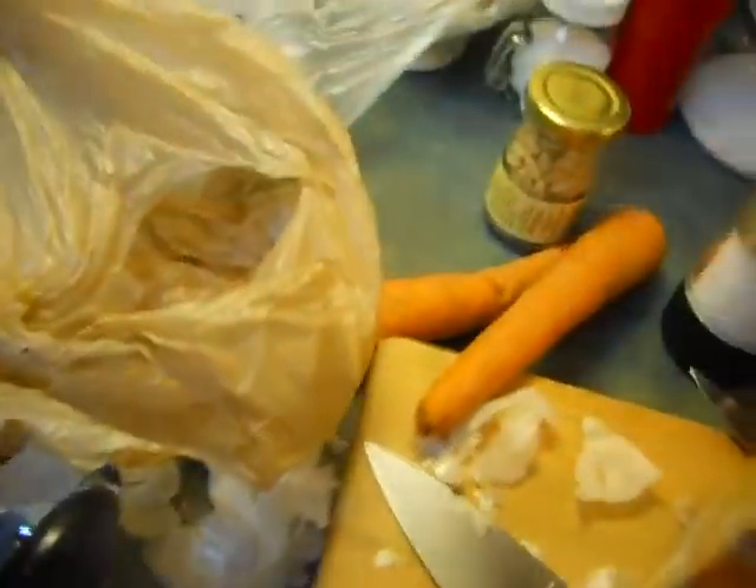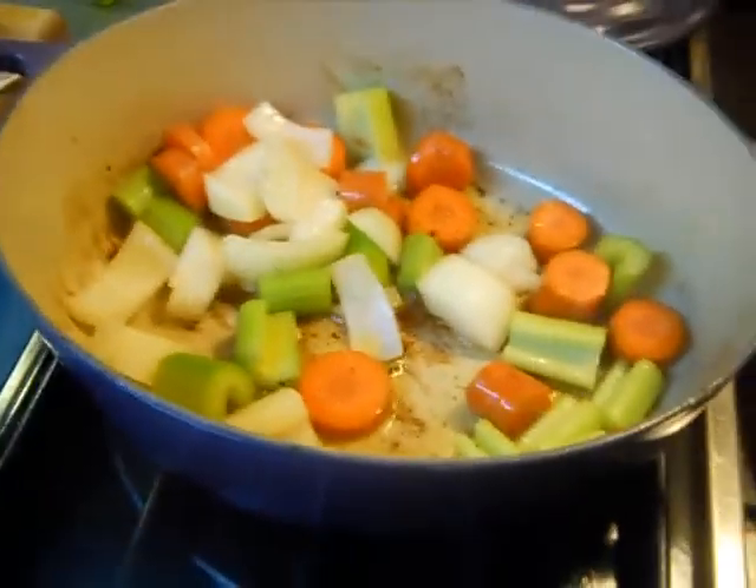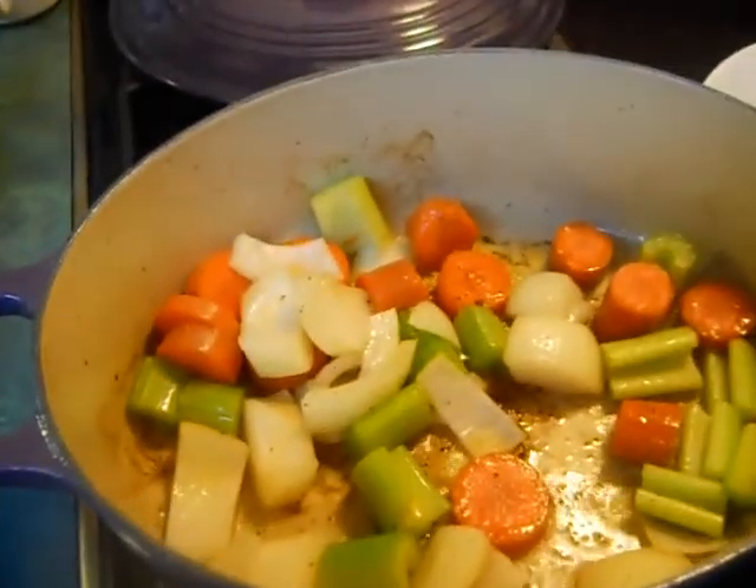What a big mess I made. My wife — I'm glad she's not here, but she don't ever say nothing, I don't think she cares. I've always cleaned it up. Anyway, we're going to cook these vegetables, then put the rest of it in — tomato paste, chicken broth, wine, and those aromatics there.